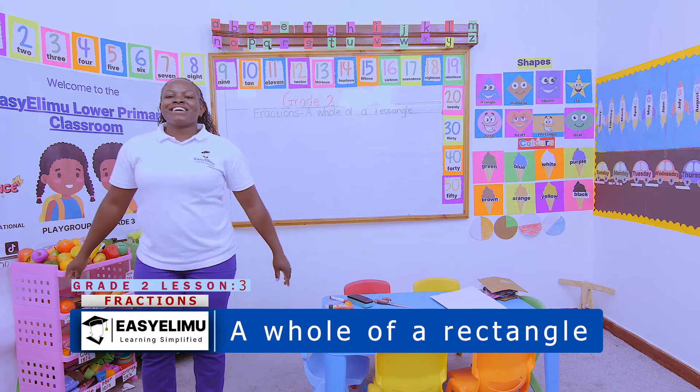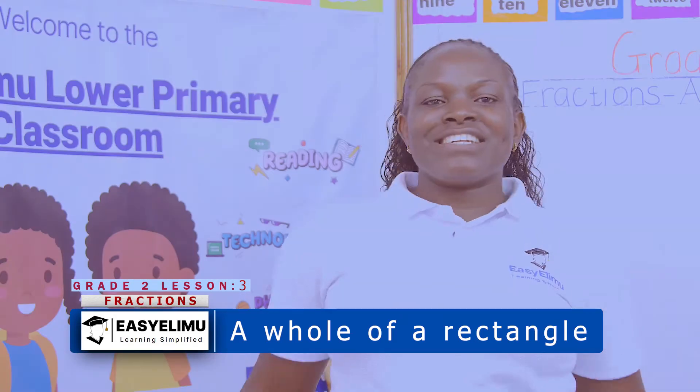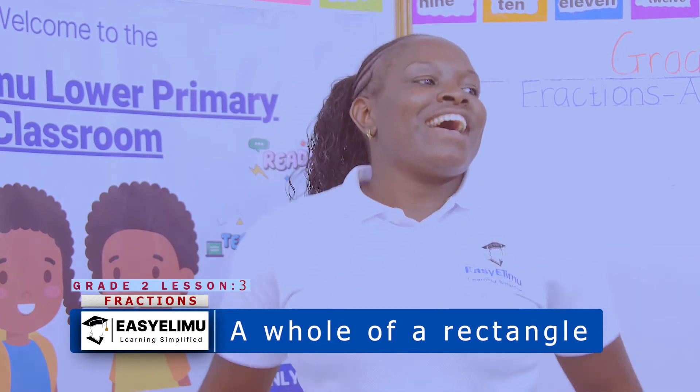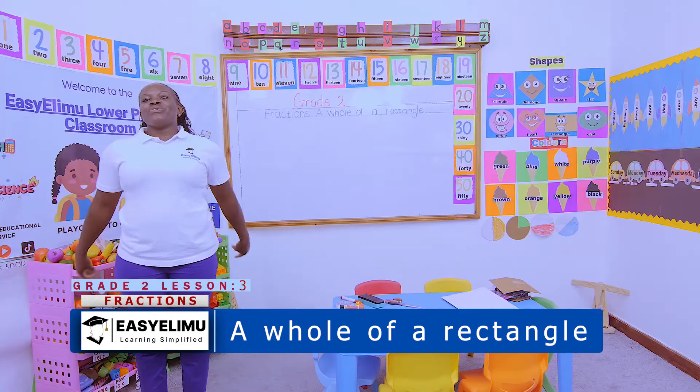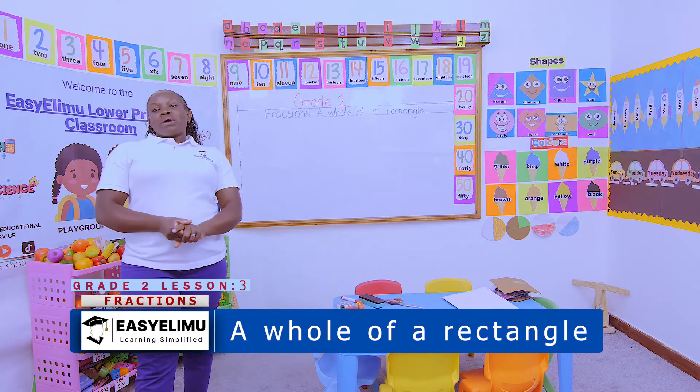Apart, together, I cross, I kick, apart, together. How are you? Great tools, teacher. Welcome to Easy Limo Learning Simplified.